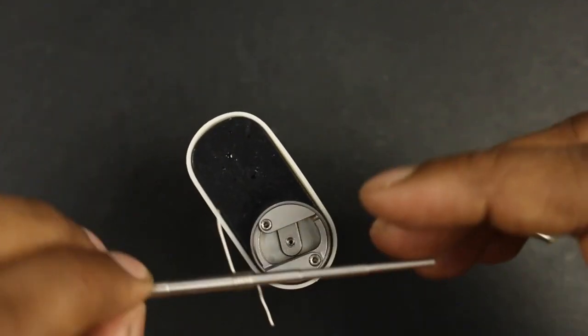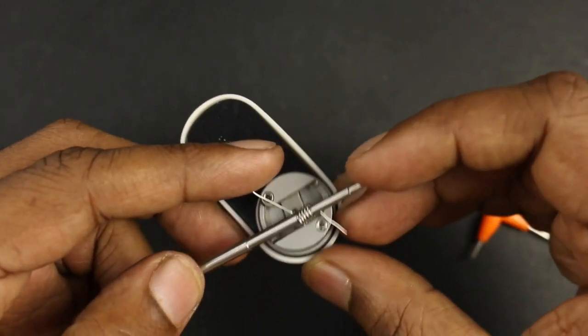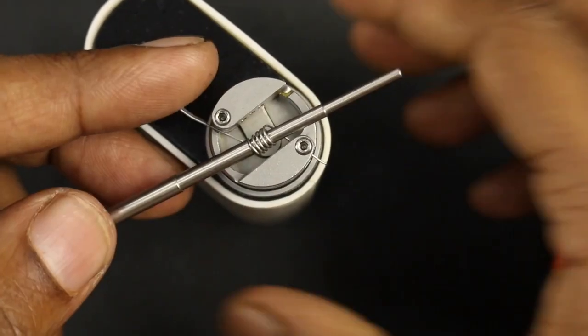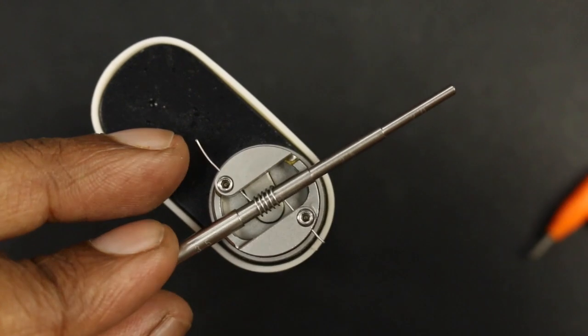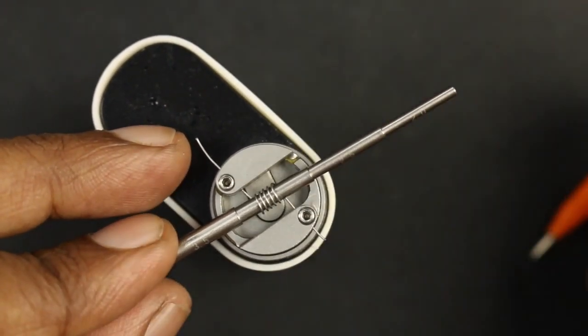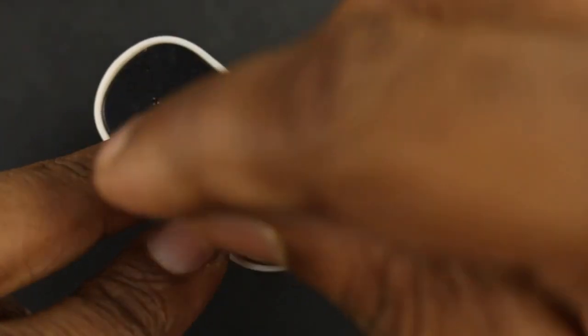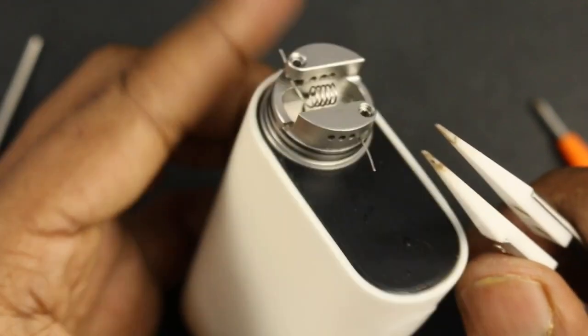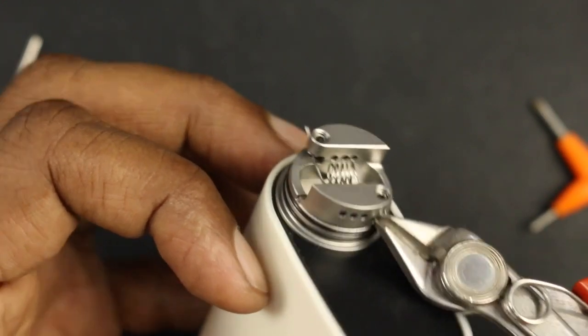This is going to be a very restricted lung hit RDA. The recommended build they put in for me was a 3.0 millimeter inner diameter coil with 6 wraps in nichrome. This time around I'm using the same build type but with stainless steel wire. I've also tried a fused Clapton build in this — it works okay for smaller fused Claptons. This is not meant to be a cloud-chucking RDA by any means.